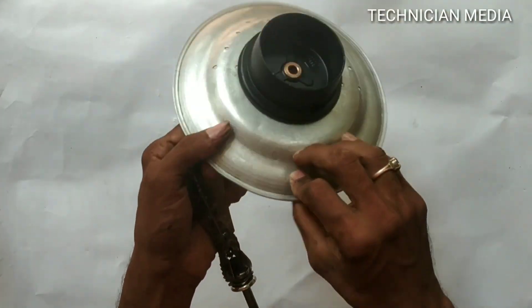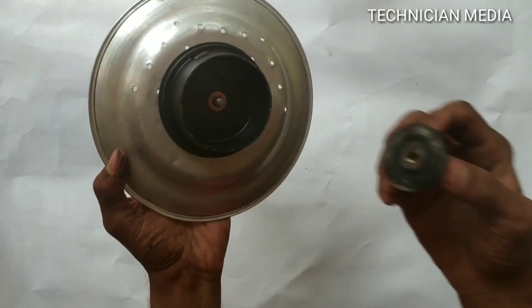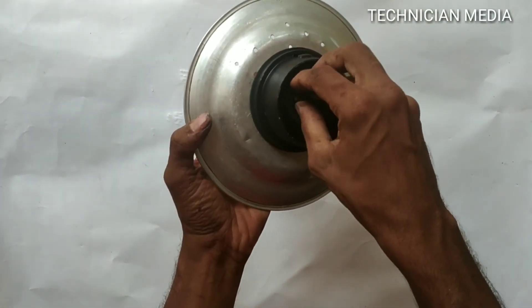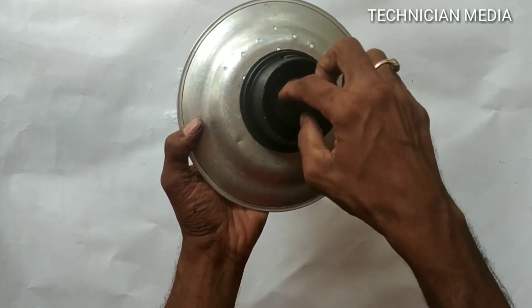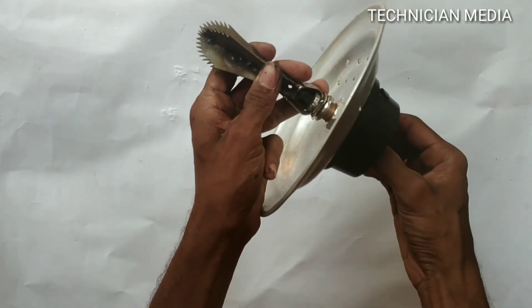The build has been completed. We have to set it up on the plate. The E-blade has to be connected. We will put it in the mixer grinder.